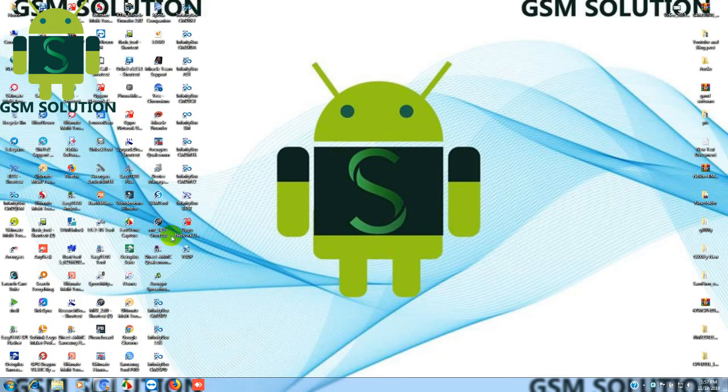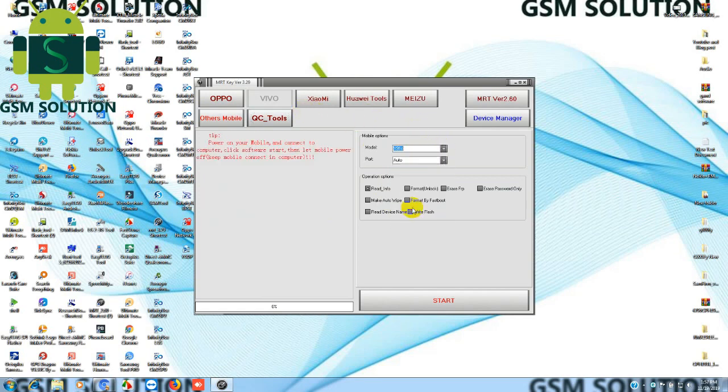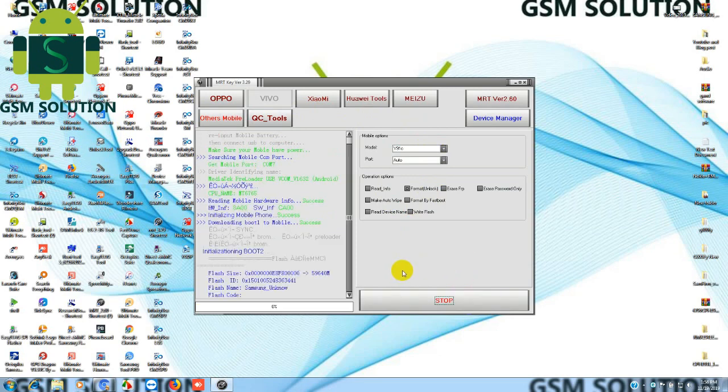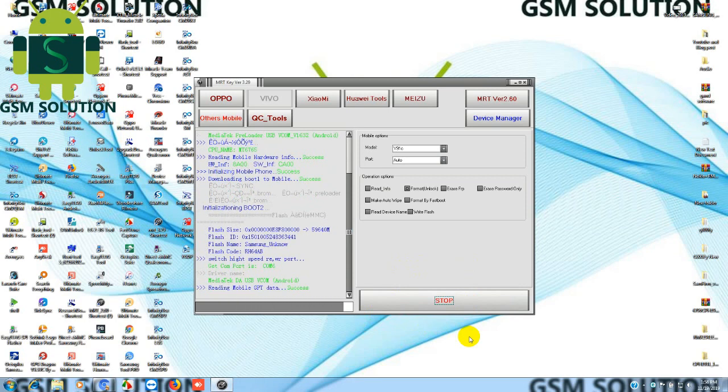Switch off your phone. Open MRT dongle and select the Y91c model, then click the Start tab, then just input the USB data cable.